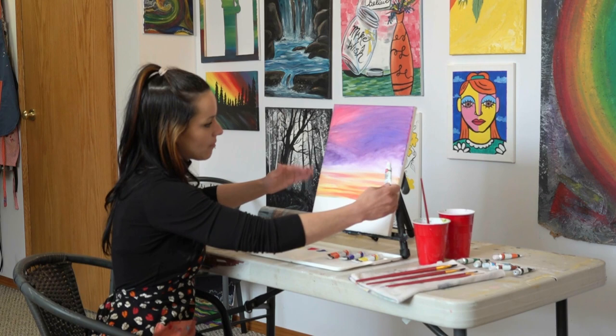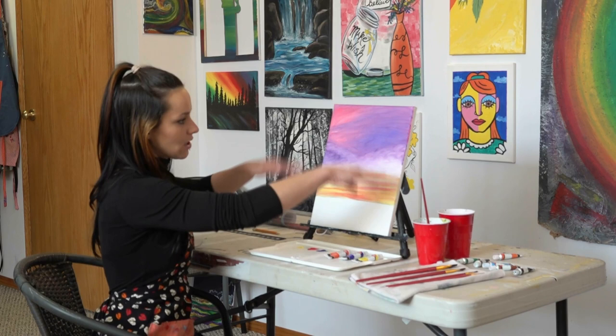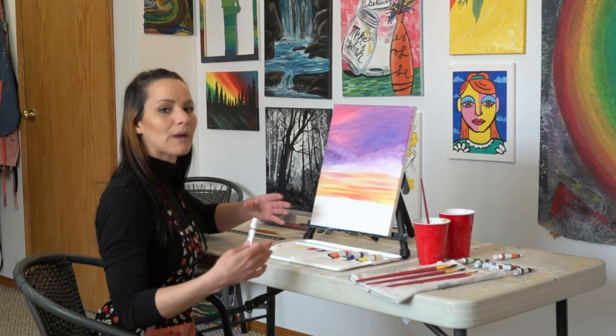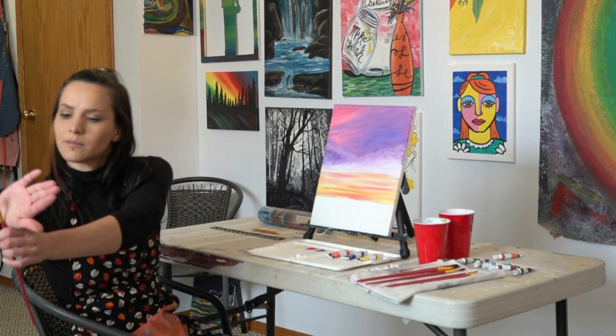If you like it as it is, you're welcome to start creating the lake and the trees and move forward. But today I'm going to take that extra step to bring these clouds in and really dance the colors around — I think it'll turn out beautiful in the long run. I'm going to bring in more white onto my palette, and now we're going to go back in with the smaller rounded flat brush. This is a great part because you get to pick and choose — if there's something you don't like in the background, just put a fluffy little cloud there.